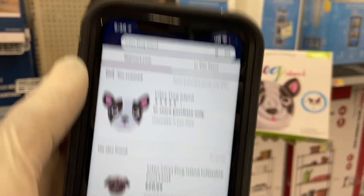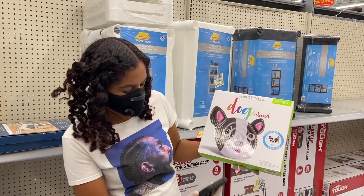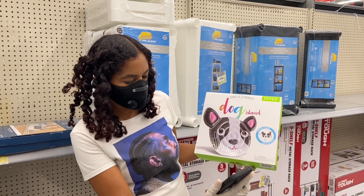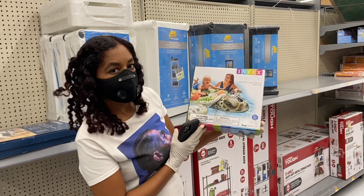This is the Intex Dog Island, and I believe the regular price on this one was about $14.99 or $15.99, and it's actually on sale for only four bucks. You can't beat that price.